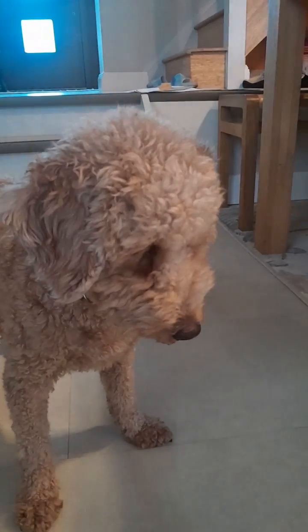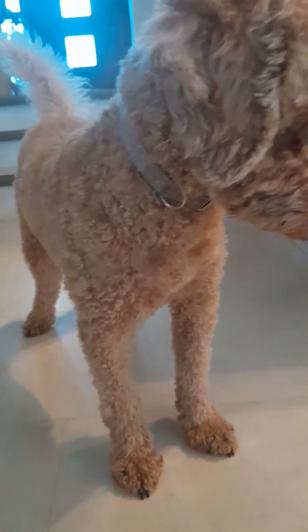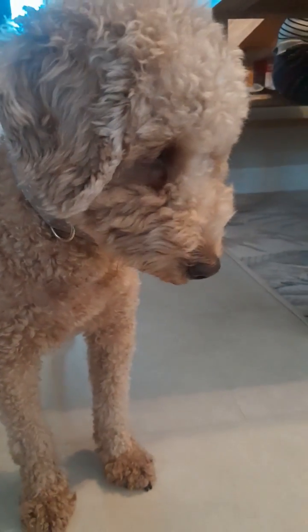Come on everyone, the first step of this trick is to make sure your doggy can already lay down on command, like this. But if he or she can't do this, then make sure to pause the video right now so you can go to my tutorial about how to get your doggy to lay down on command.